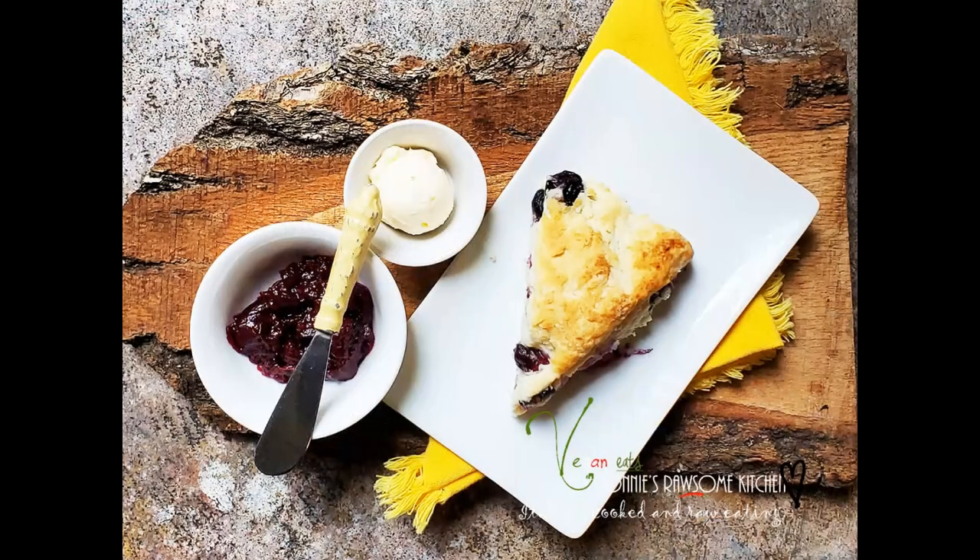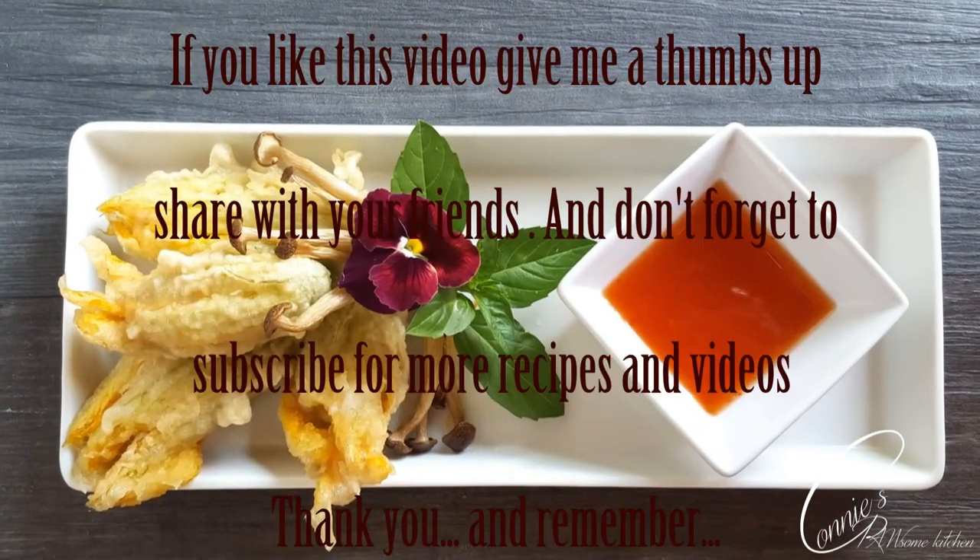When you do so everything's going to taste delicious — you're not going to miss anything when it comes to flavors and food. I love you, thank you for always dropping by, and I'll see you in my next video. For more videos like this, make sure to subscribe to Connie's Rawsome Kitchen, give it a thumbs up, and share it with your friends. See you then in the comments. Bye!